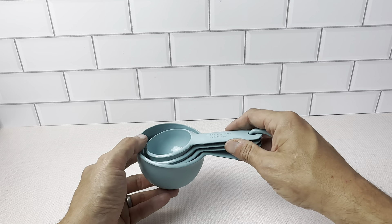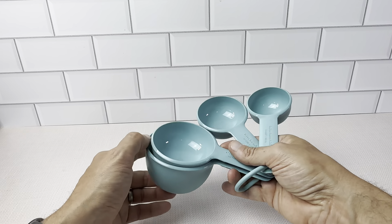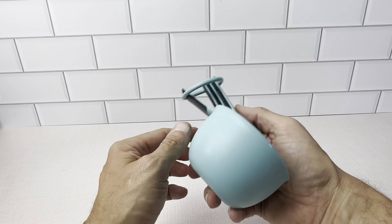You get four of them: the one-quarter cup, the one-third cup, the one-half cup, and the one cup. They all nestle down into one area, so it's easy to store these.